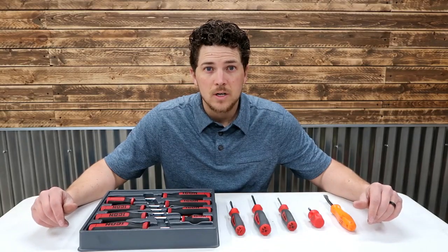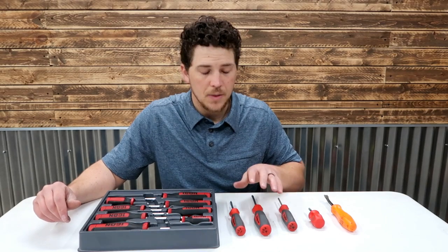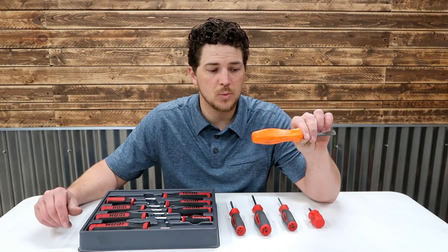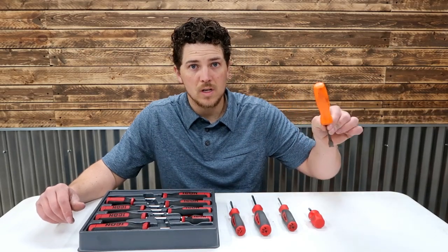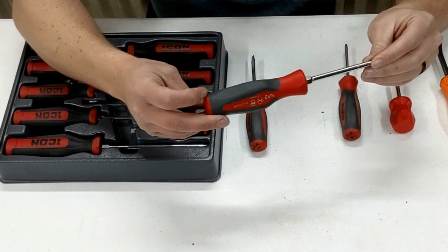A little bit of background before we get started. I sent in the snap-on screwdrivers for warranty repair, and these are the new ones they sent me. Here I've got an old pry bar from snap-on, an orange-handled pry bar, and this is exactly what the screwdrivers look like — they have this old-style handle. The new ones that came in under warranty are this newer three-sided handle in red.